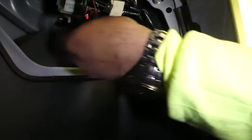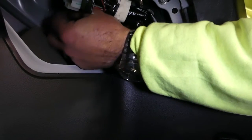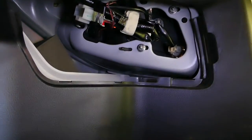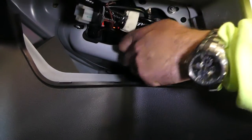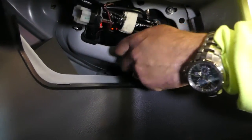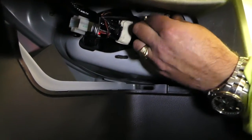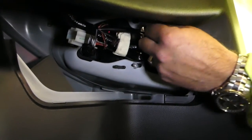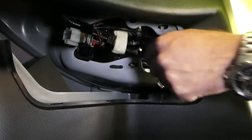Once you get those nuts loose, they usually go by hand pretty easily. After you remove all the nuts, you'll need to either disconnect the bulbs or turn them counterclockwise to release them. We're almost done with the nuts, and as mentioned, the driver side will be identical.